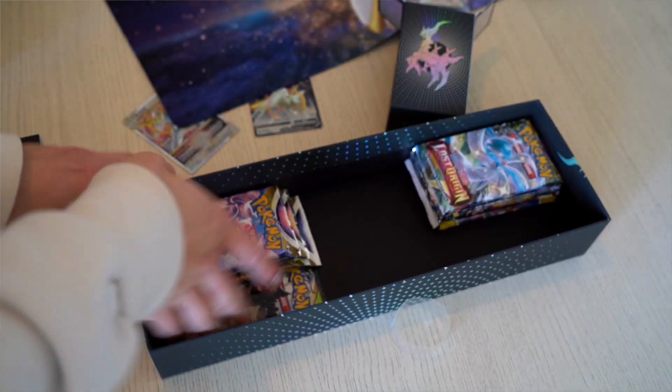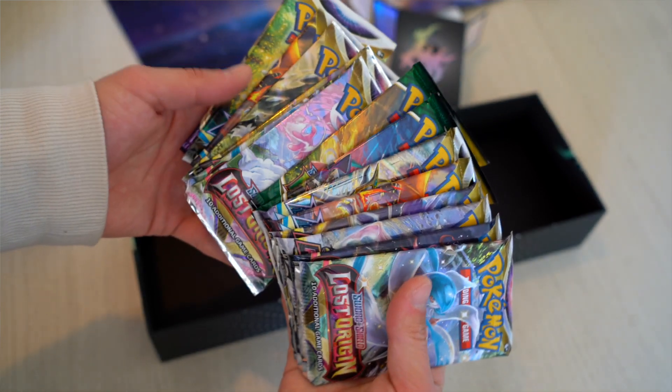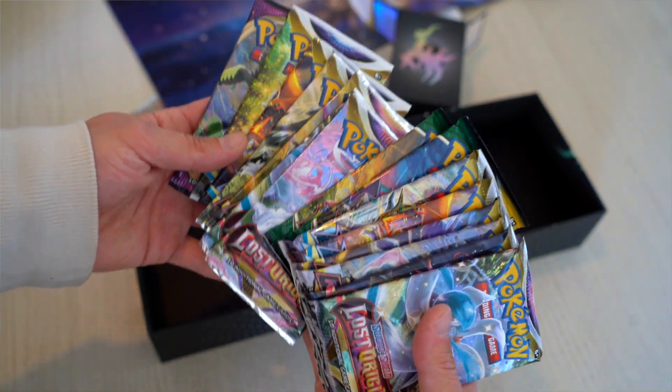And then obviously all of the Sword and Shield packs, which is a wonderful mix, which we're going to hop into, open up, and check out now.